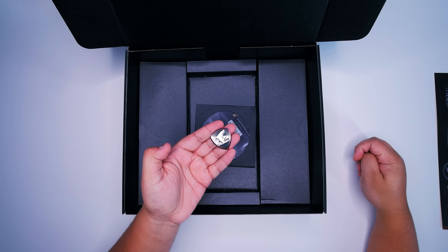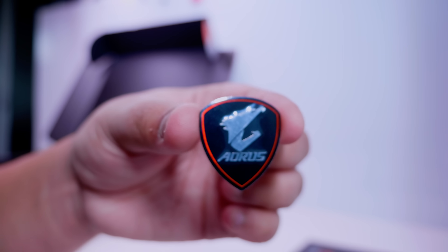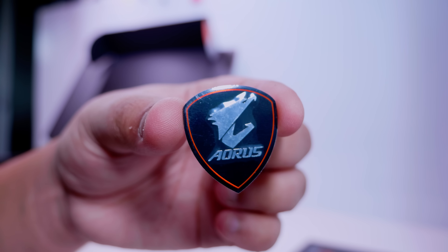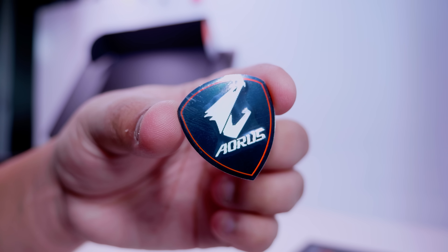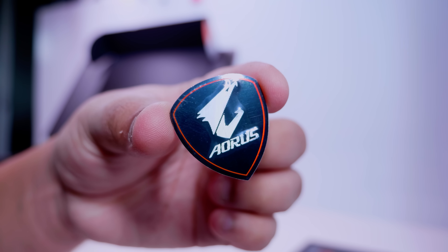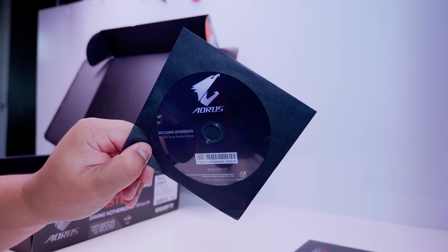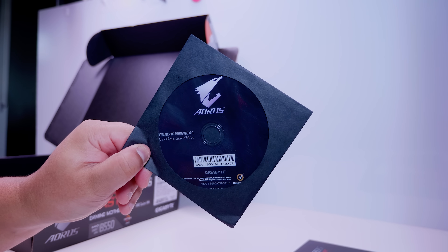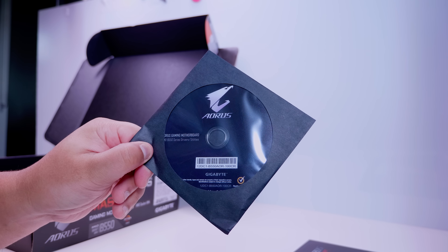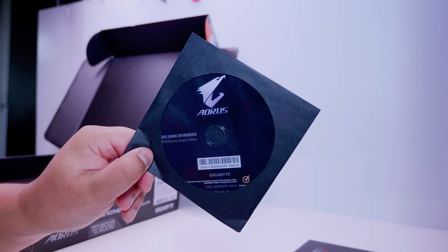Next up, we've got this little badge. Now this new badge on the B550 version of the board is actually better than all the other ones because it will give you an extra 400 million frames per second at 8K. Pretty impressive, right? Next up, we've got this circular plastic device, which you'll probably never use, and this contains the drivers and everything that you need to get your system running, which you'll basically be able to do without this disc anyway.